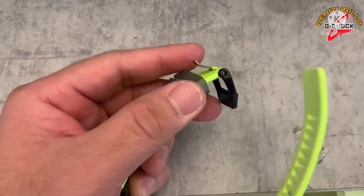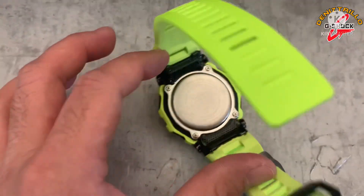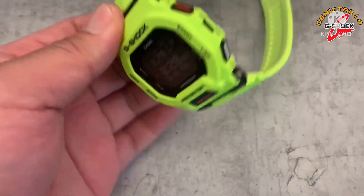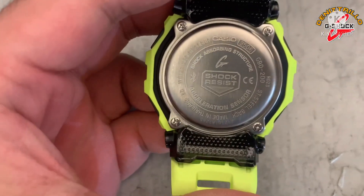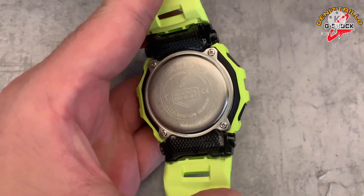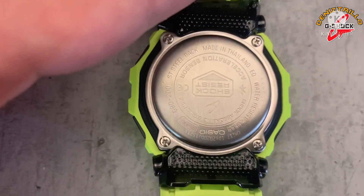The loop is rubber. For the backcase, it has an underwing feature. On the backcase you can see the case model 3506, model GBD 200, made in Thailand, and shock resist markings.